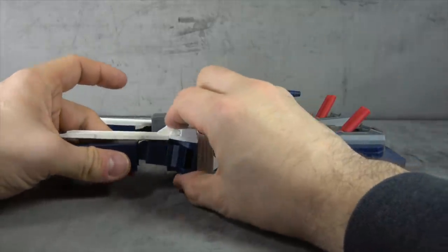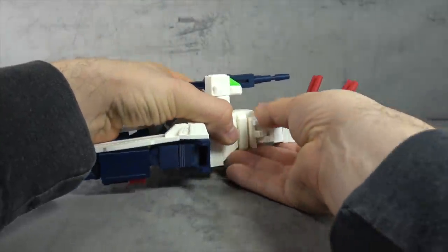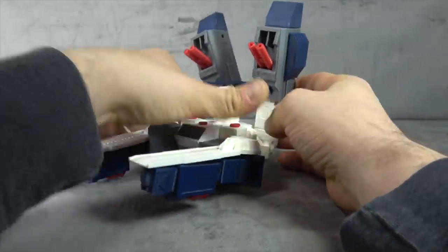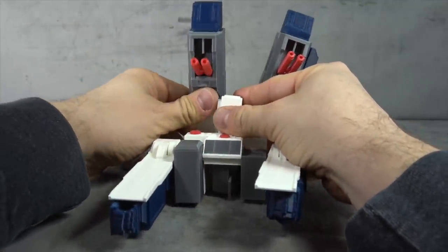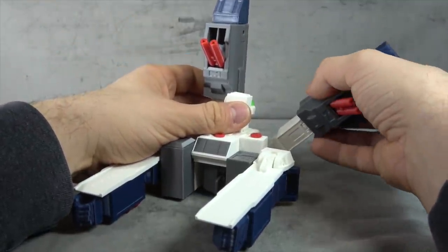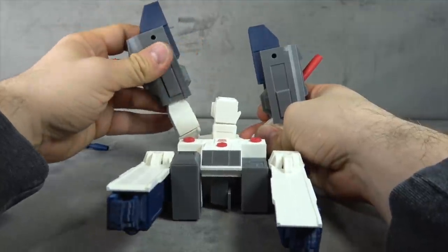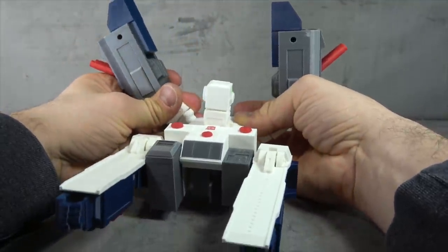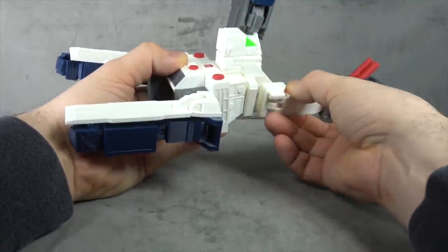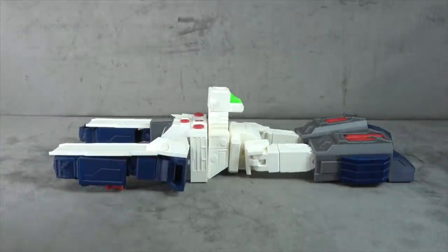Is it the most elegant transformation ever? No — but can you print it out from home, do it yourself, and have something that also transforms? Yes. That's where the charm is. He also has some alternate base modes where you could swing the thighs down and have pieces up like that — all cool. Base modes are kind of suggestive anyway — as long as you can make it seem somewhat purposeful, it's fine. It's impressive just that he pulled it off. The whole is greater than the sum of its parts — the fact that you wouldn't expect this to be able to do this is what makes it special.